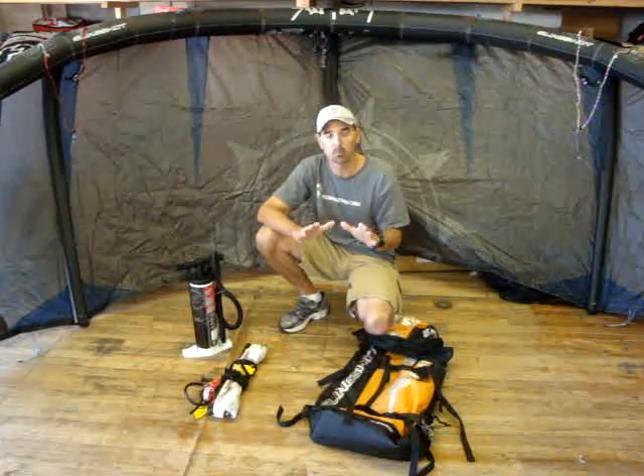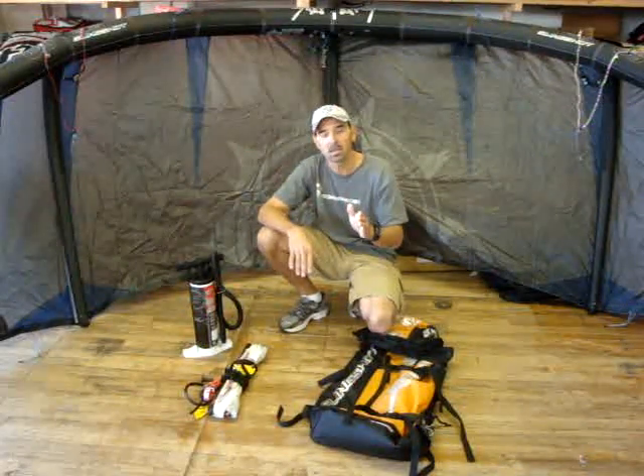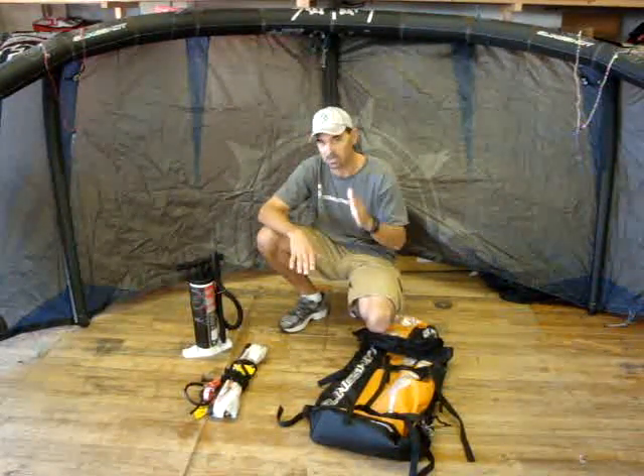The bridling system is real simple, which is a really good thing on the Key. It has a direct connect on the back lines and has a supported leading edge across the front with a real short bridle to keep it from rolling or tangling around, which is a neat benefit.